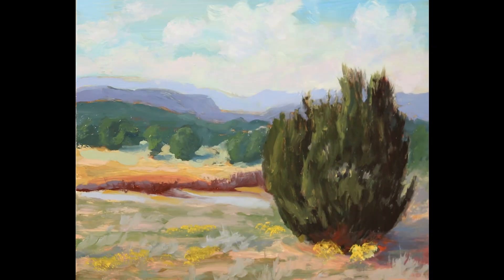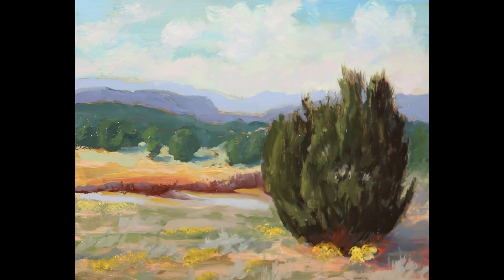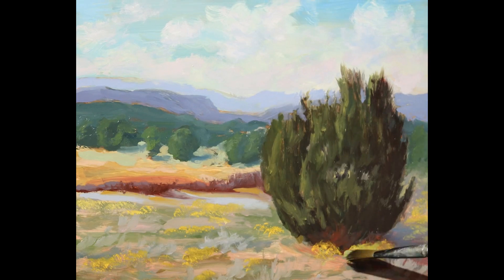Here I am putting in the yellow flowers. I use a bigger brush with very little paint on it, and I dry brush them in.